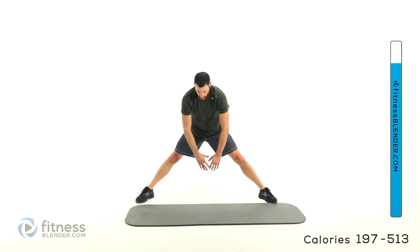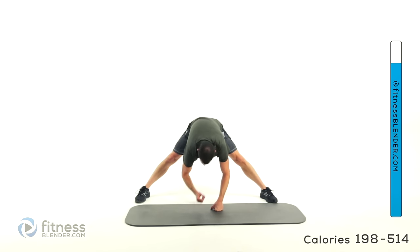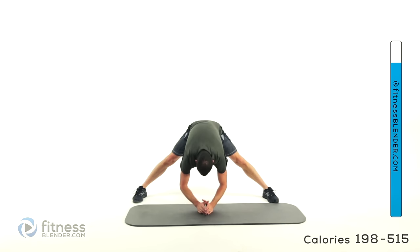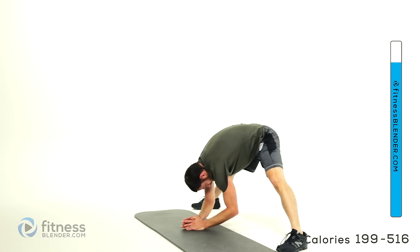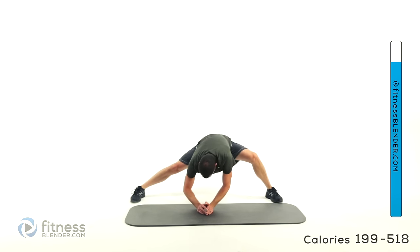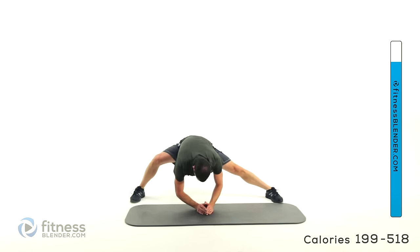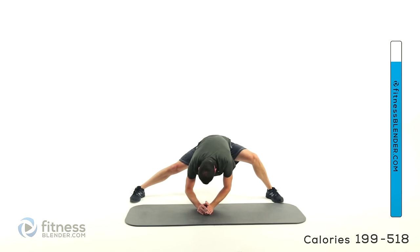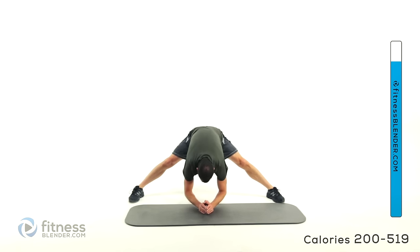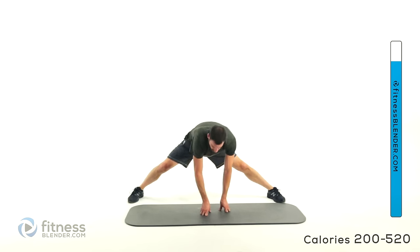Straight down in the middle — getting through those hamstrings again, just a little bit different position. Press those elbows down towards the ground as much as you can. A little shift from left to right to get a little extra stretch in that inside thigh. Back to the center and let it relax.